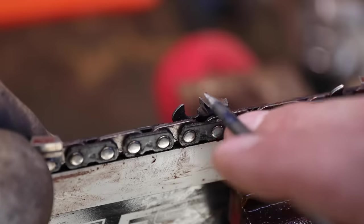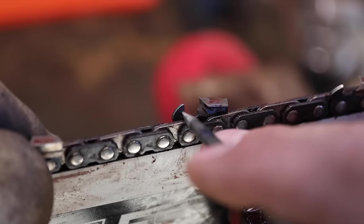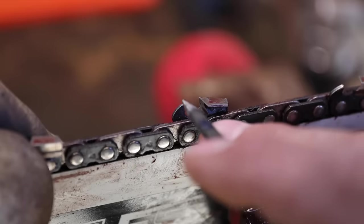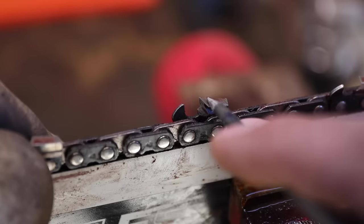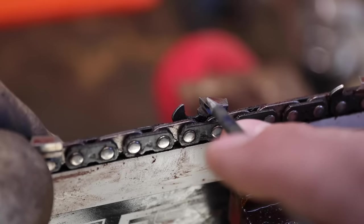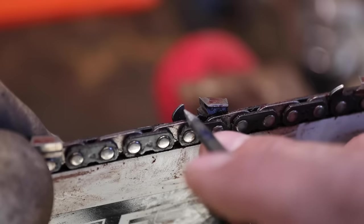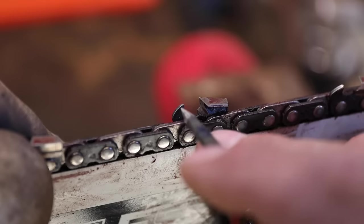When the chain is new, this height and this height are perfectly matched — so this depth gauge controls how far this tooth cuts. If the depth gauges are too short, the chain will take out too much wood and it'll bog the chainsaw down. It won't work properly. If this is too tall, then this goes skimming along the top of the kerf, not allowing the tooth to cut. So what happens when you sharpen is that this angle changes — it drops down. If you don't address the height of this depth gauge, your chain is not going to cut well at all. Those of us who have filed for a long time know that you can file the teeth a couple of times, and then every three or four times you file, you need to take the depth gauges down. It's kind of an arduous process, and it's just a drag.